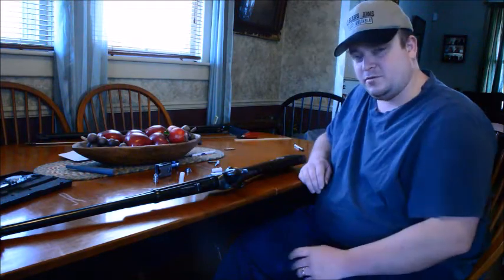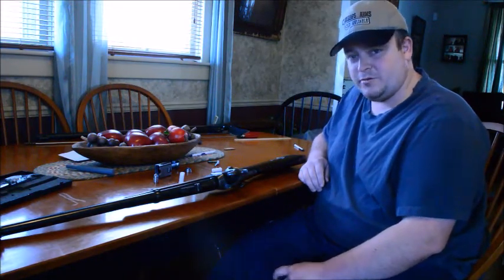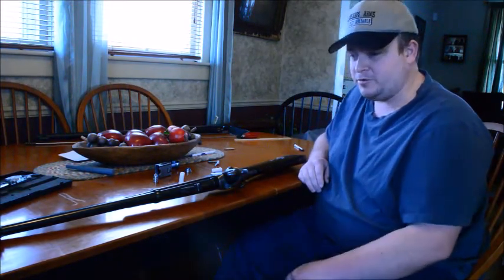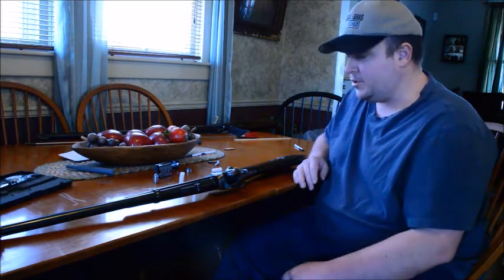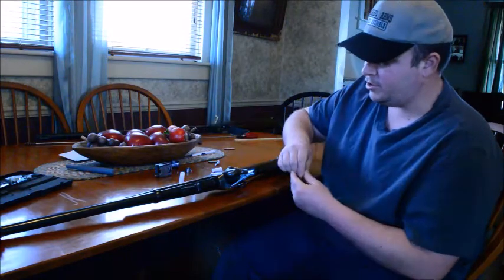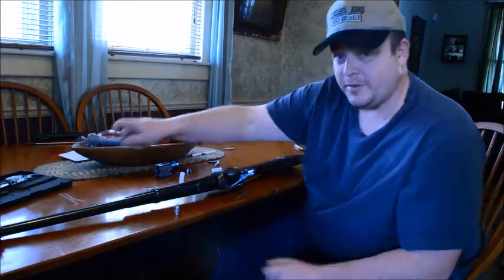I'm going to show you the process. Tonight we're going to mix up our potassium nitrate and water solution, we're going to nitrate the papers, rub them, and all that. First thing you're going to need is a bullet mold. You're also going to need a mandrel.